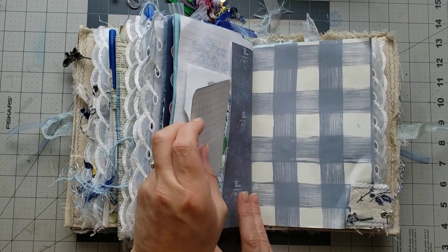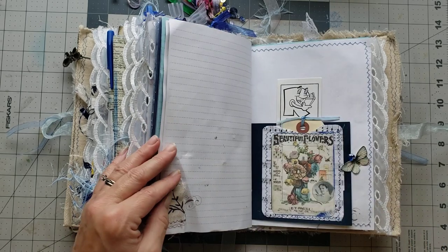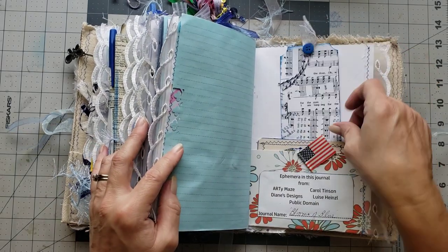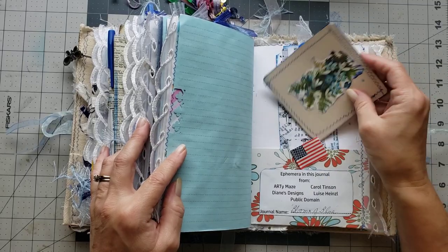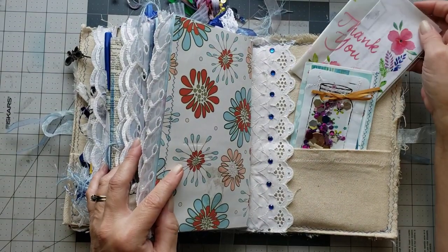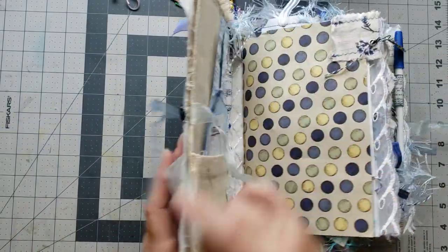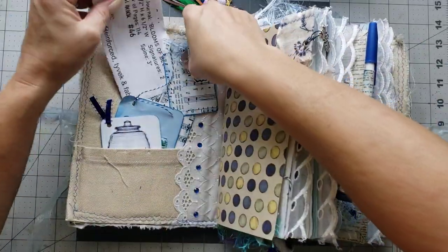This is a pocket here with a journaling card. Pretty little page tab with a dangle, tag, tag, and a tag. This is a tag that tucks into that little circle. I love her little flag. There's a little booklet and a tag tucked in there. And then you have a little goodie pack in the back as a thank you gift — super cute little shaker card there.